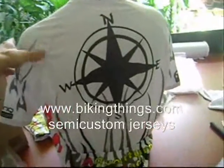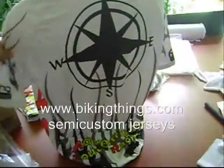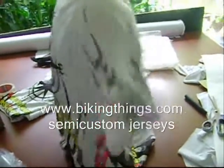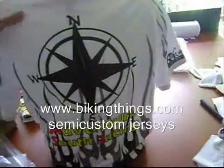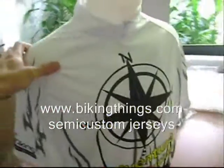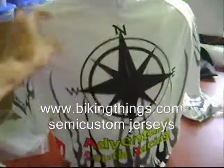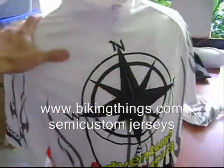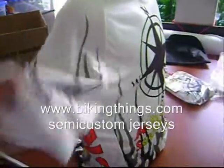Here's a custom design made for Adventure South Rising — it's got the compass and the ASR on the side. This is a really cool semi-custom design; we can have it in any color, the flames can be in any color. Add logos, names, images into it.